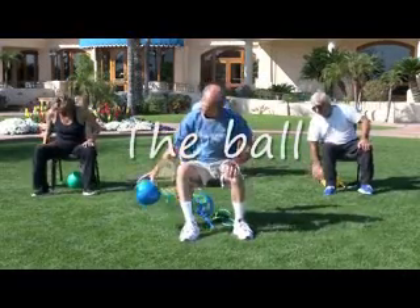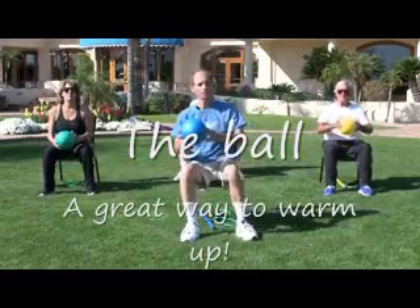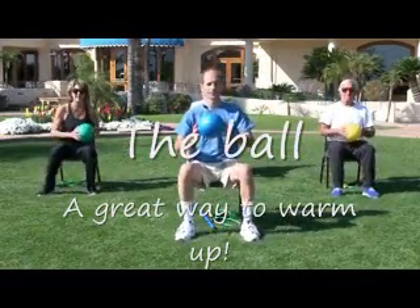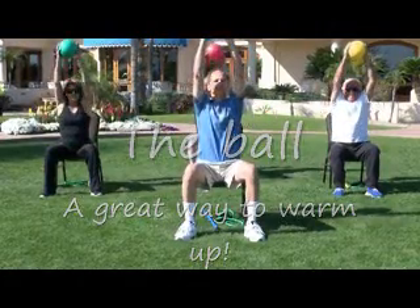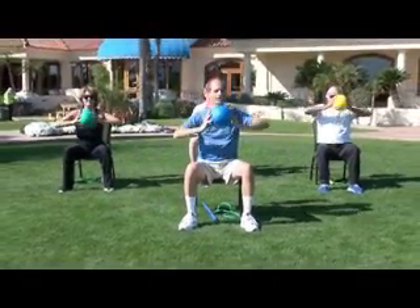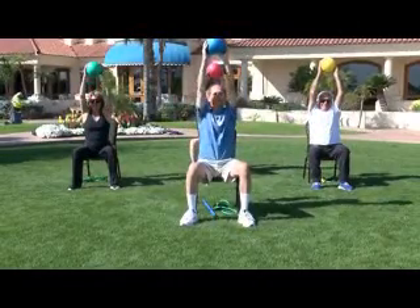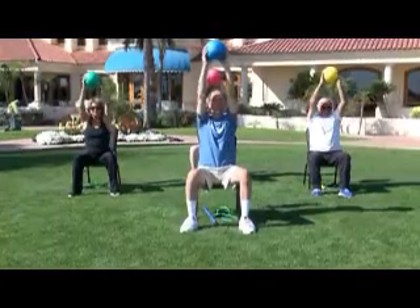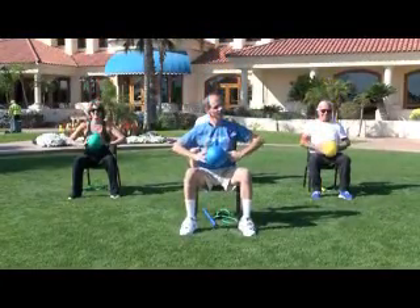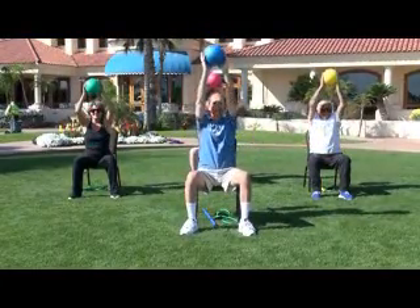Reach down and grab your ball, and we're going to walk up to the edge of the chair. Great. Hold on to that ball. We're going to lift it up and down. Let's try it again — lift up and down. Up and down. Nice and tall in your chair. Up and down.